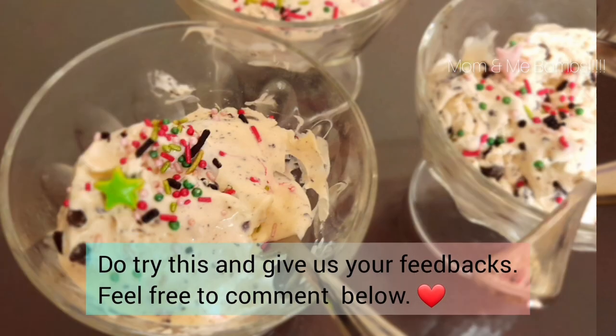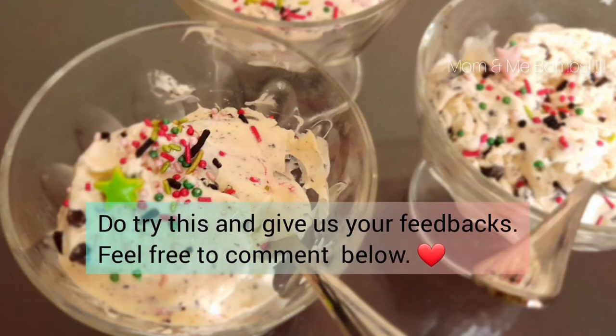Do try our recipe and give us your feedback. Feel free to comment below. Thank you.